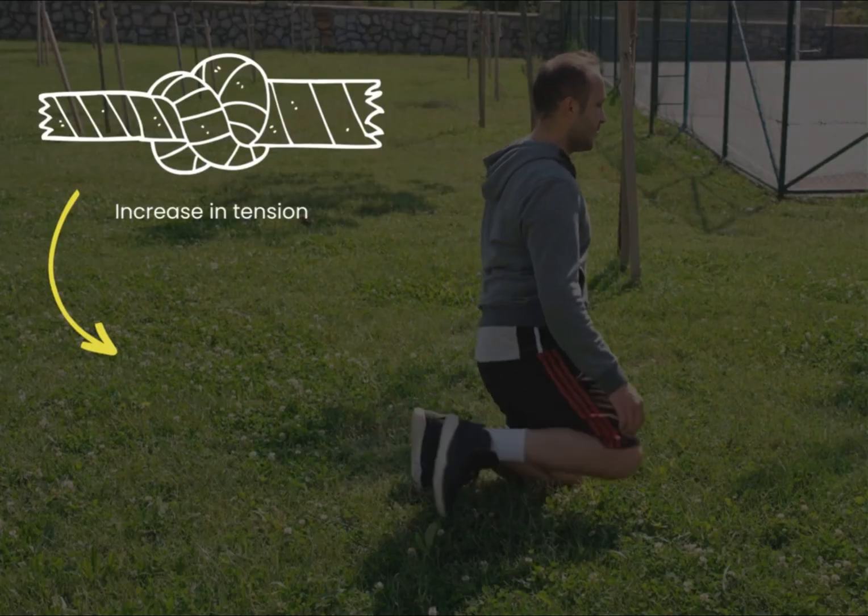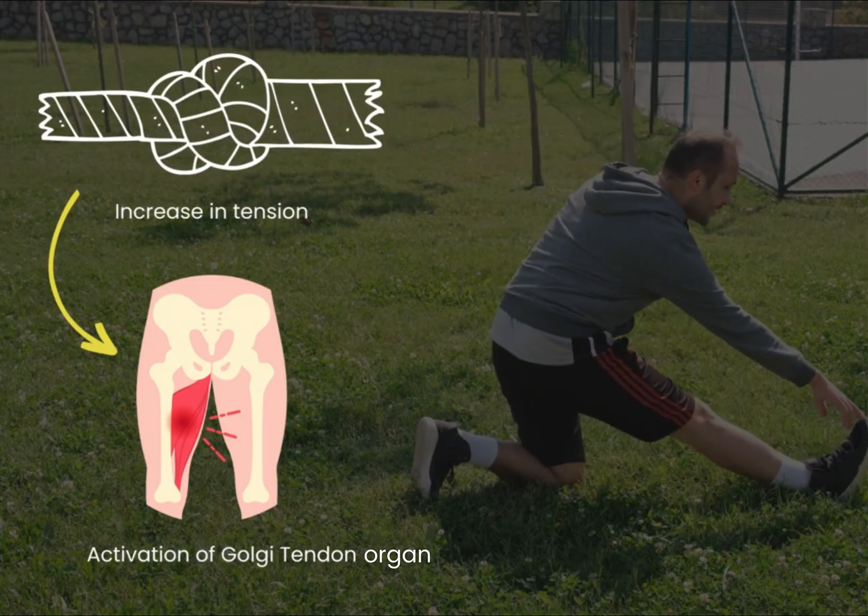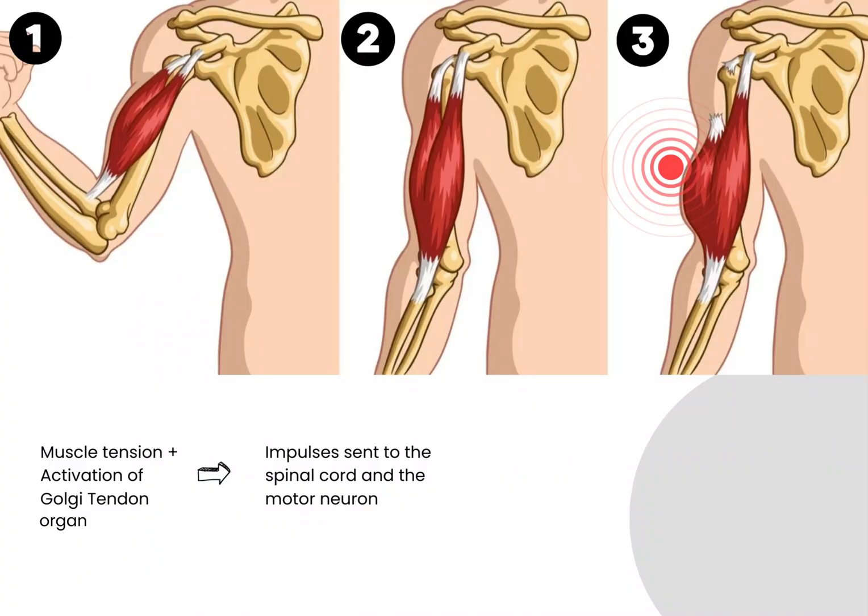As muscular tension increases, the Golgi tendon organs get activated. These send impulses to our spinal cord and the motor neuron inhibits further contraction as an automatic reflex to protect the tendons from injury or rupturing.